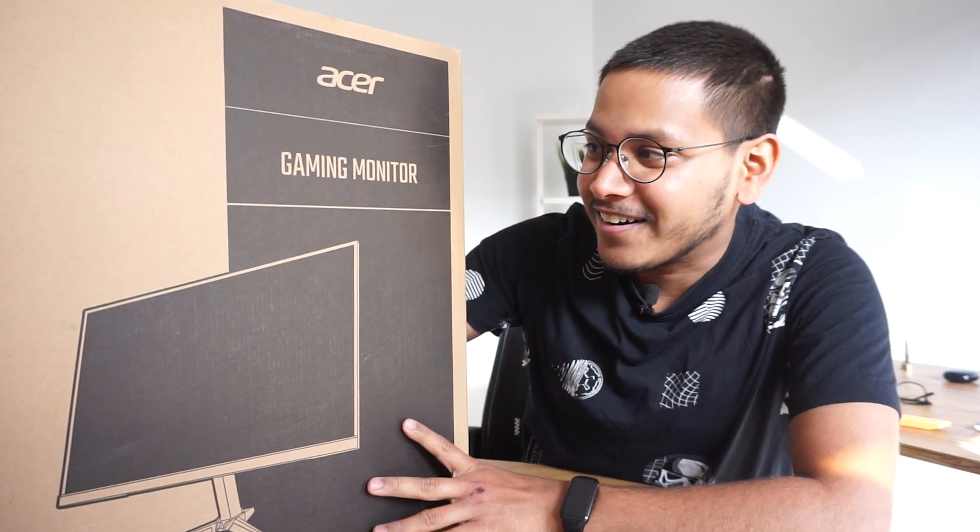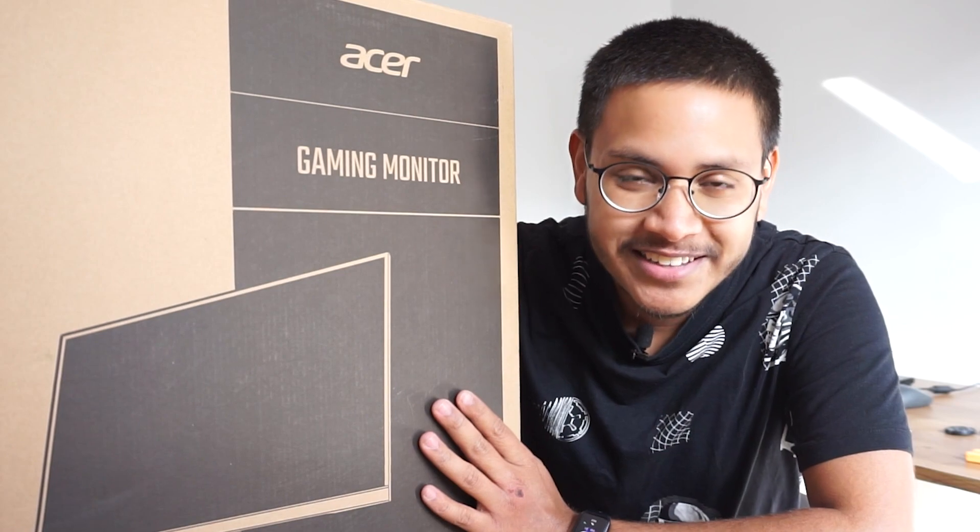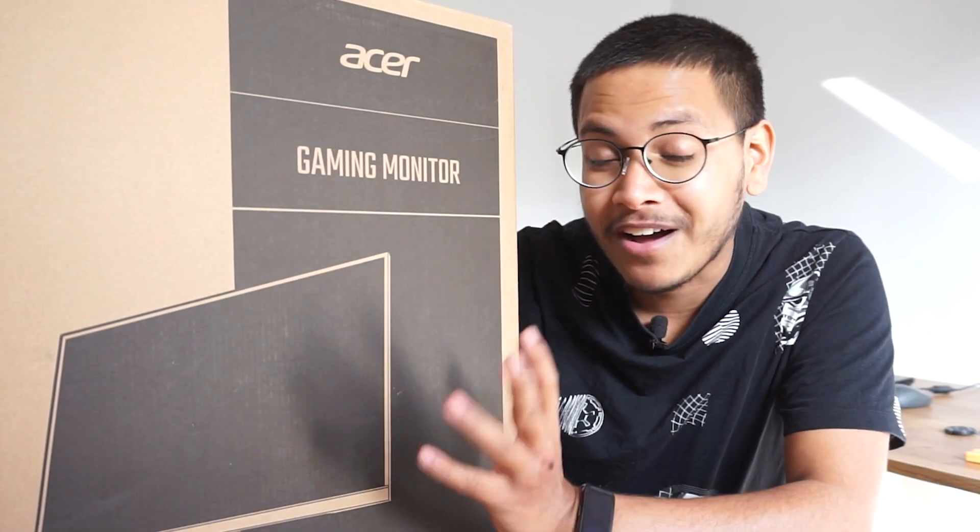This is Acer's gaming monitor. So let's tell you the specs. First, let's unbox it. Then let's show you what's in the monitor.